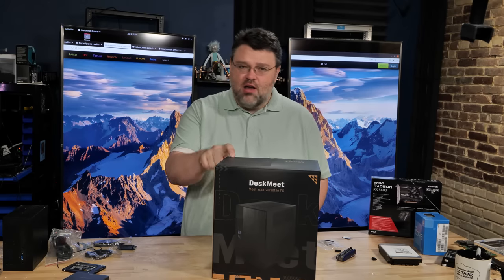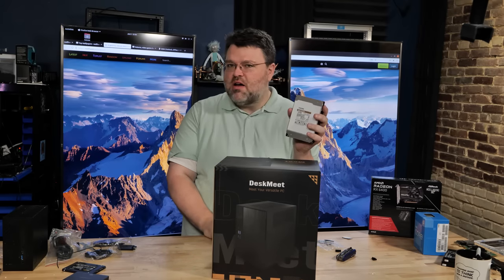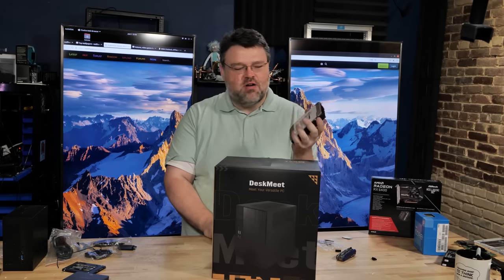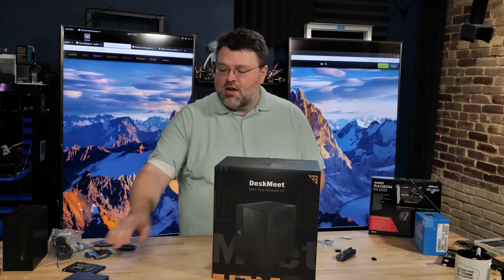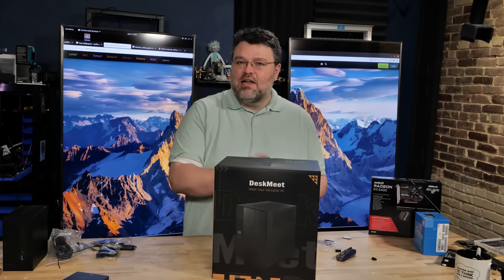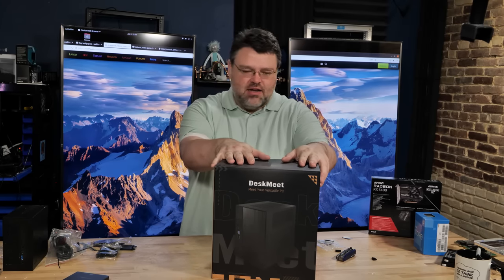ASRock's doing that thing again with small form factor PCs, which we like to cover. This is the ASRock DeskMeet — 128 gigabytes of memory, up to 20 terabytes of disk space. We've got a 16-terabyte disk here, a 3.5-inch mechanical hard drive, and 4 terabytes of flash in an NVMe format, all in just 8 liters. ASRock has done it again.